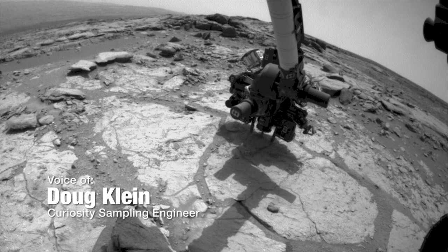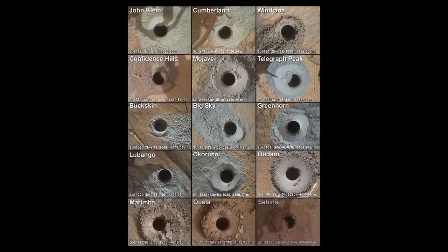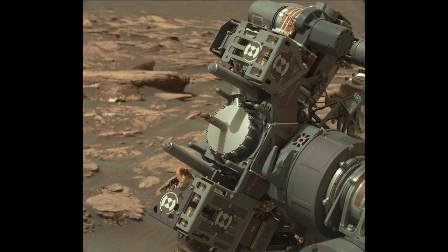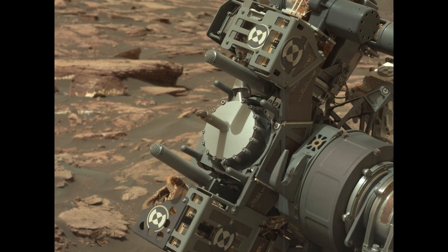Since Curiosity landed on Mars in 2012, it's used its drill to acquire samples from Martian rocks 15 times. But a little over a year ago, in December of 2016, Curiosity's drill started giving it problems.